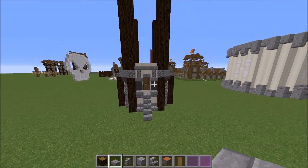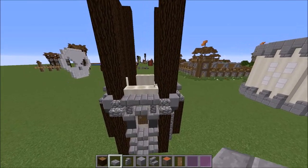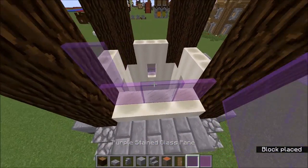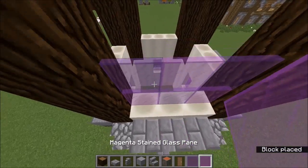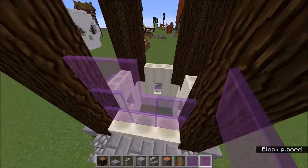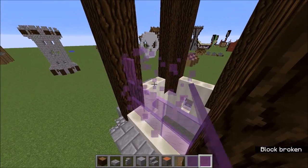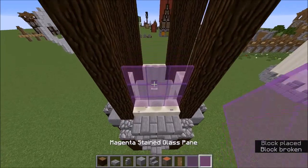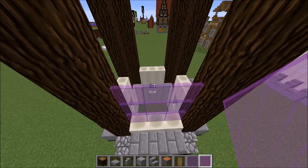We've got the window ledge in and I think that's a really really good look. In the window we're just going to put a checkerboard pattern of each of the glass types. You want a three-by-three checker pattern of glass. There we go — three-by-three checker pattern of glass, and then it goes up into that.